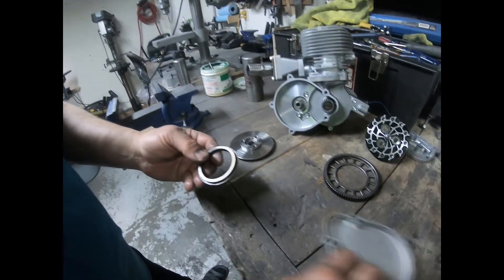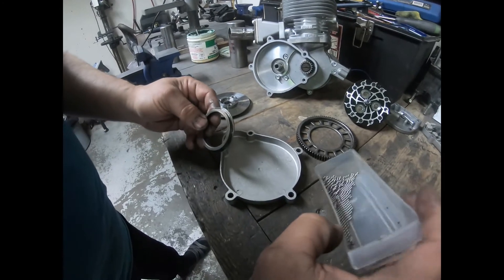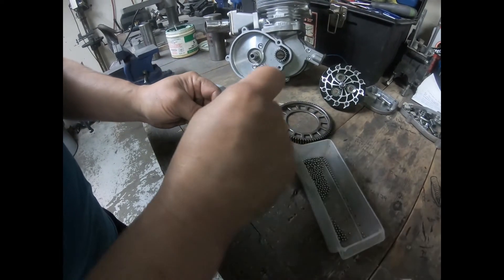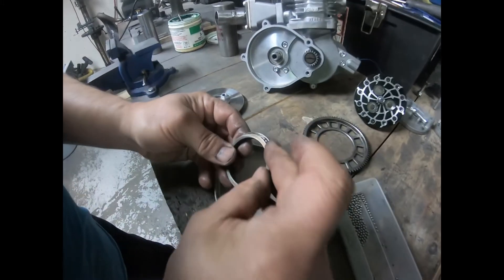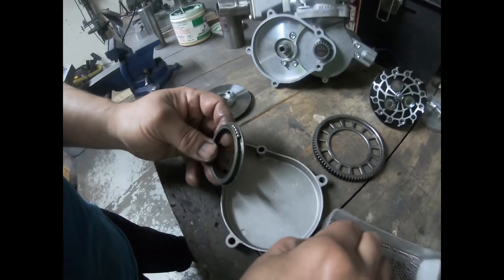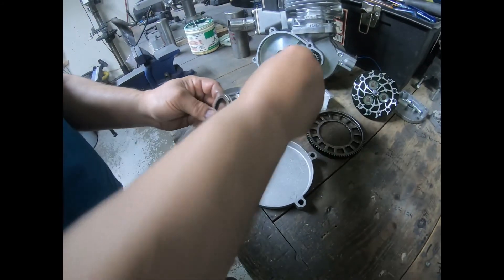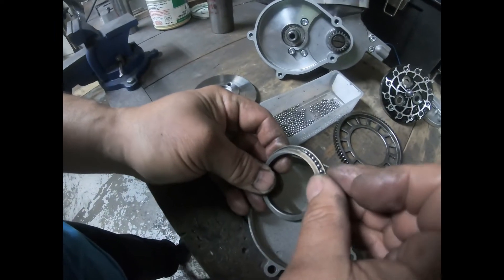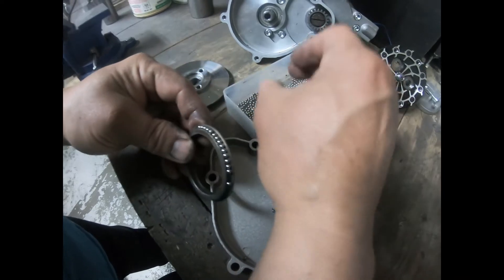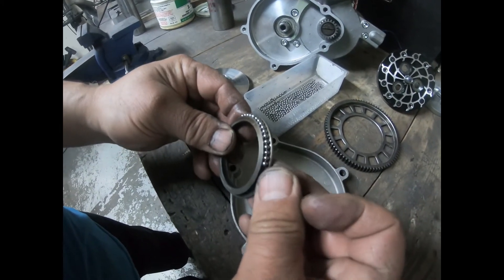Now I'm going to take my 1/8 inch roller balls and just lay them inside there — you can see how they just stick in there with the grease. We're going to continue on until the basket race is completely full.